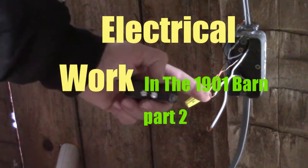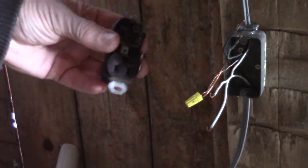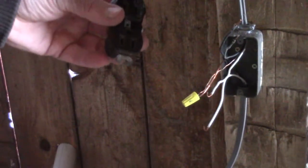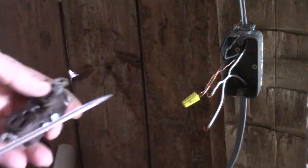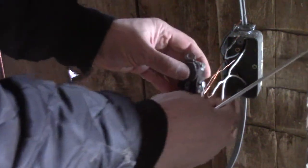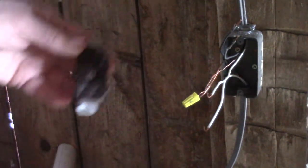What we're going to do now is hook this outlet up and then put it in this box here. This is kind of an old one, I hope it works.